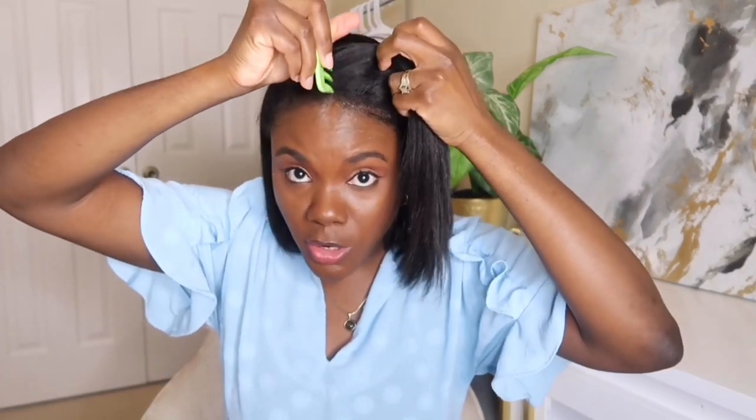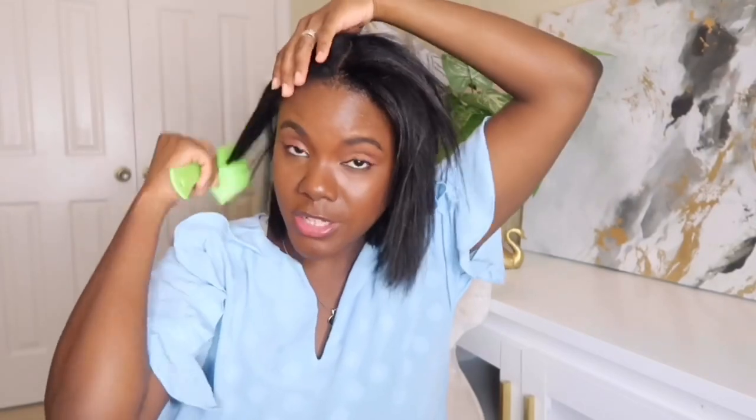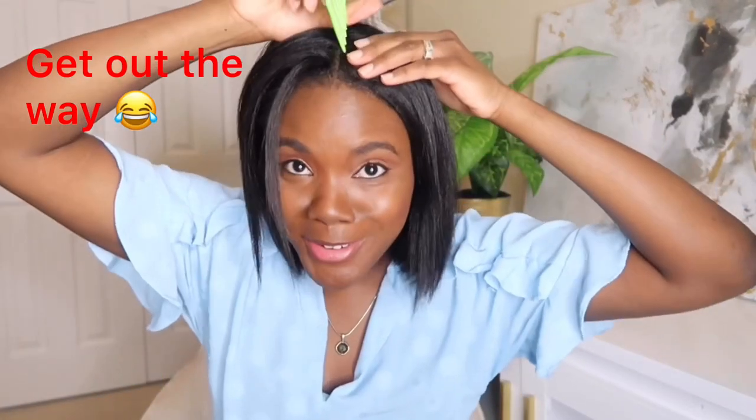So when moisturizing and sealing, the first thing you're going to do is section your hair. For me, I like to work in four different sections, but you can section your hair however you choose — whatever works best for you.